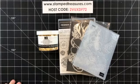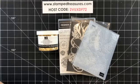Good morning, stampers. Happy Friday. Welcome to this week's Facebook Live. My name is Sheri Roth. I'm a Stampin' Up! demonstrator from Alberta, Canada. Every Friday at 11 a.m. Mountain Time, I go live with a crafting video for you.